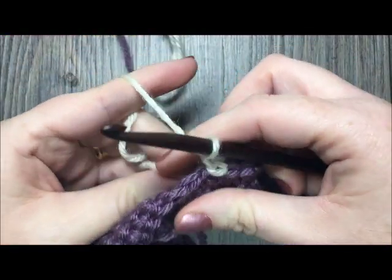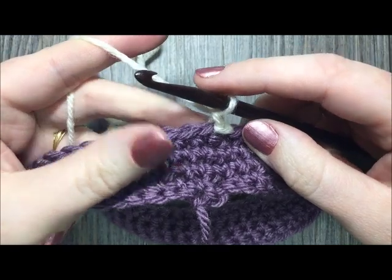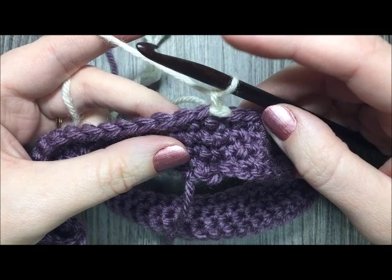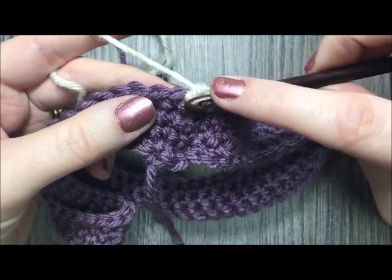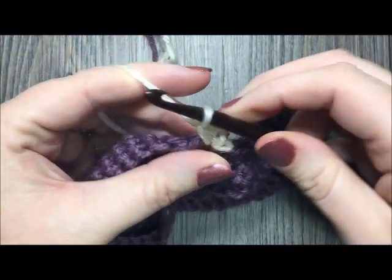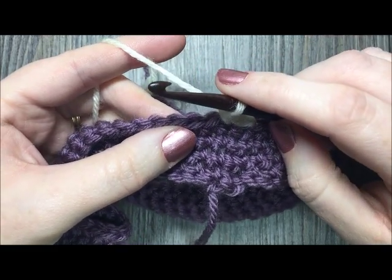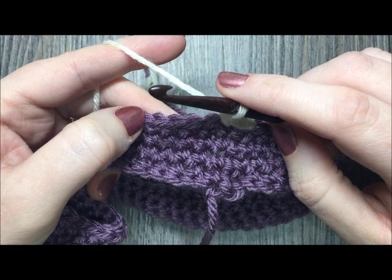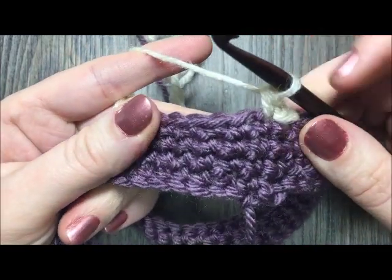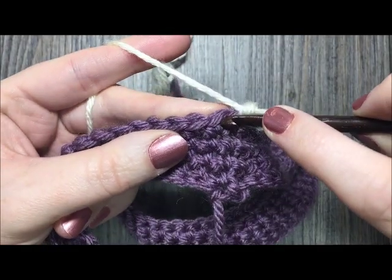Join with a slip stitch in the first stitch using color B, chain one, and you're ready for round five. In round five we start working our spike stitches. First, single crochet in the first stitch. Normally when you work a stitch you work under the top two loops, but for spike stitches you actually go down however many rows the pattern specifies.